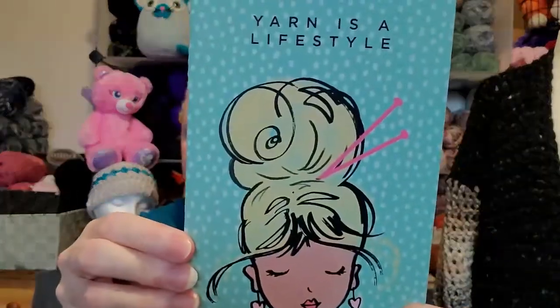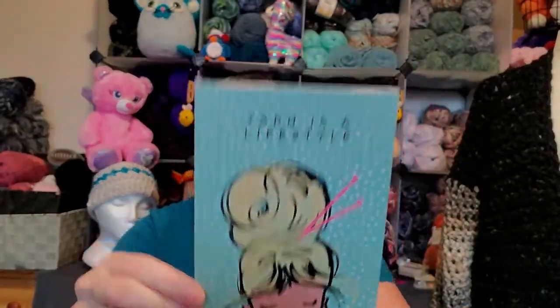Here it is — snowmen. Let's see what I got today. Yarn is a lifestyle. Yes, it is. What is this? Oh, this is cool!